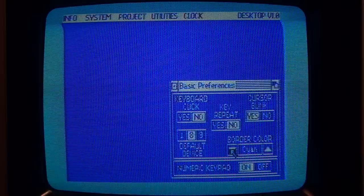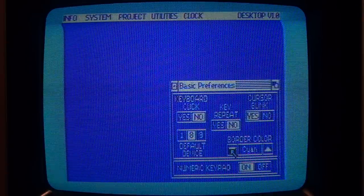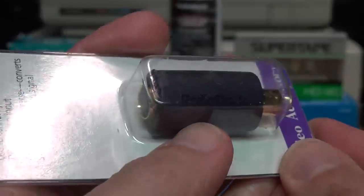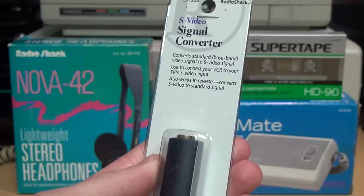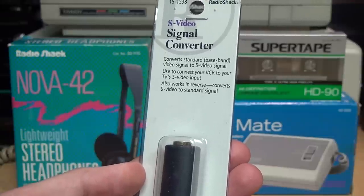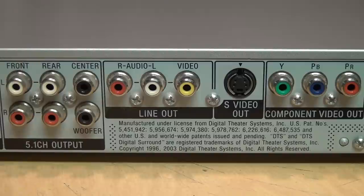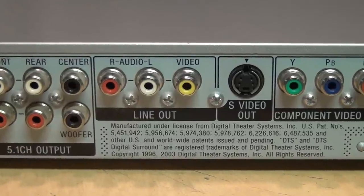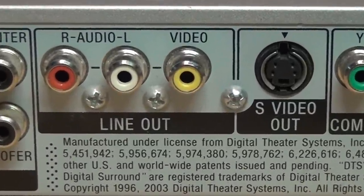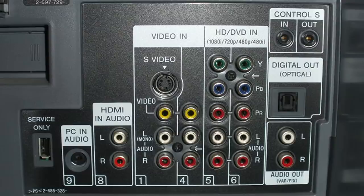In my desperation, I tried using a Y-adapter to combine the luma and chroma into a composite video signal. While that did produce an image, it was dim and had ghosting, smearing, and tearing. So I'll be interested to see if this adapter does a better job than a simple passive Y-adapter. You're probably asking why would anybody want or need to convert S-video to composite or vice versa, since pretty much any device with an S-video output also has a regular composite video output.